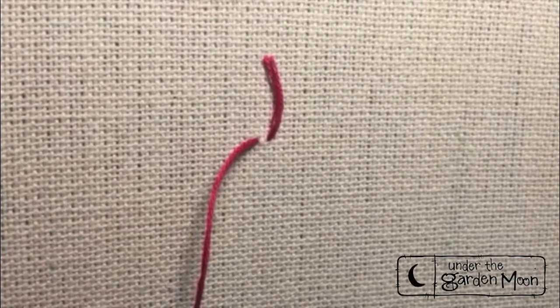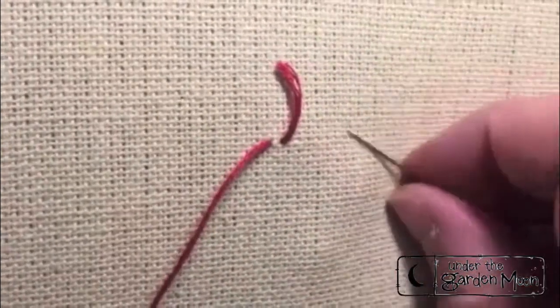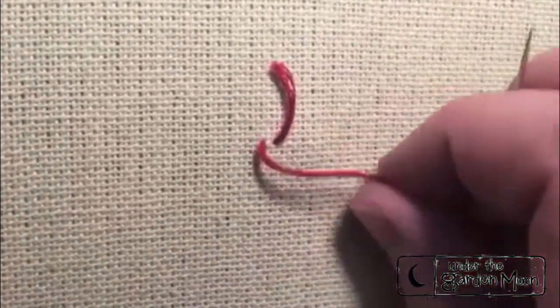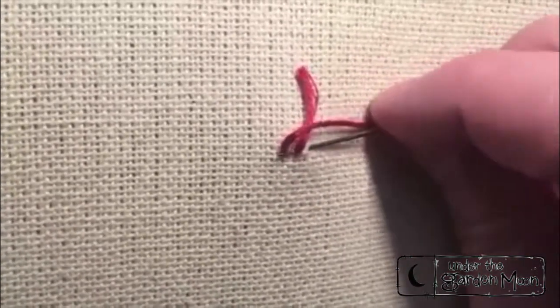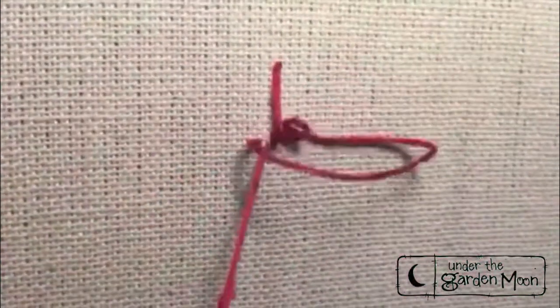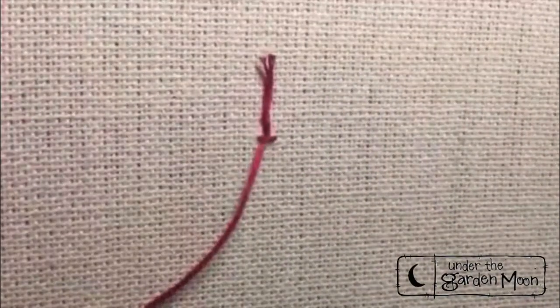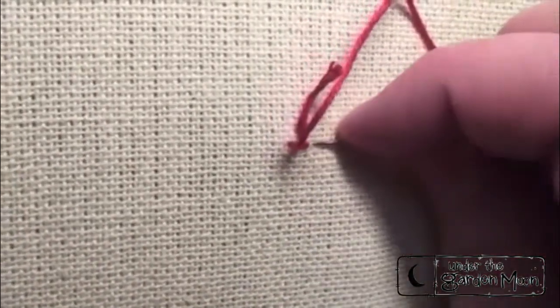Stitch number 54: turkey work. I have my tail of my thread on the outside in the front and there's no knot. I'm going to just take a little stitch to anchor that, leaving the tail on the top. This stitch is like making a little carpet.